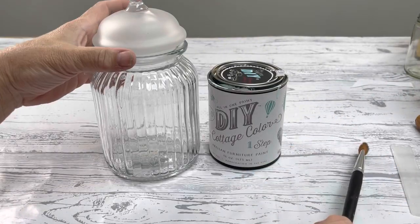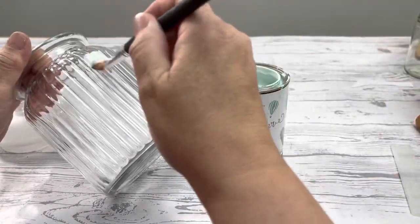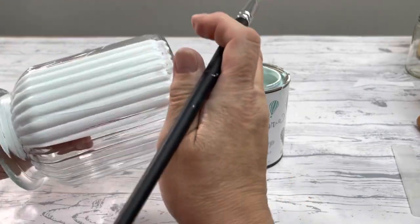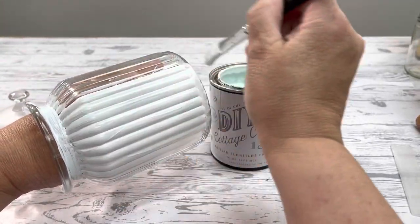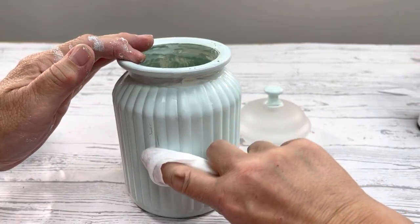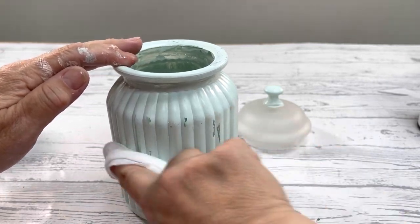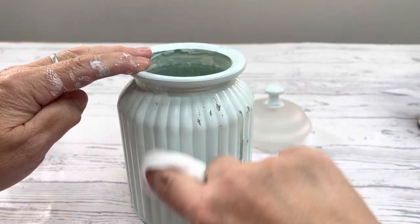For this next one, we're going to paint it and I'm using the brand new Cottage Color in Haint Blue. You're going to need at least two coats, but make sure it dries really well in between coats. This paint has a sealer built in, so you don't want to overwork your brush strokes. I'm wet distressing this now and I'm using a baby wipe. What you need to do is just kind of get it wet, wait a few seconds, and then start rubbing. Once it starts to distress, be careful because it will continue to until you dry this.